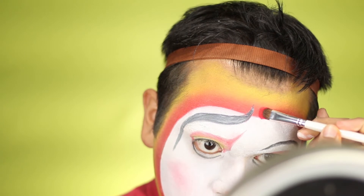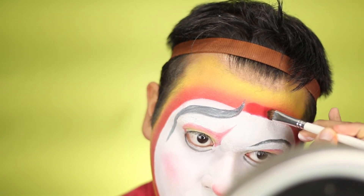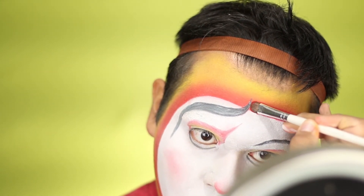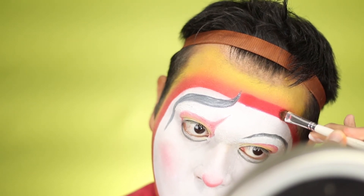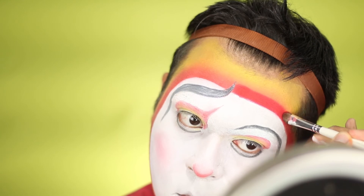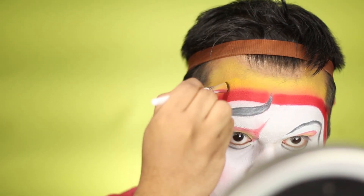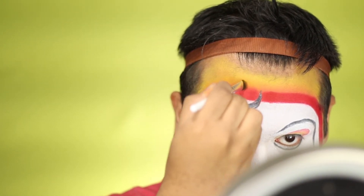Next I'm taking Soleil Red from Ben Nye — it's a blush but it's really, really red. I love the intensity it gives! You're going to place that around the red ring around your face and blend it in with the yellow eyeshadow from Ben Nye as well.